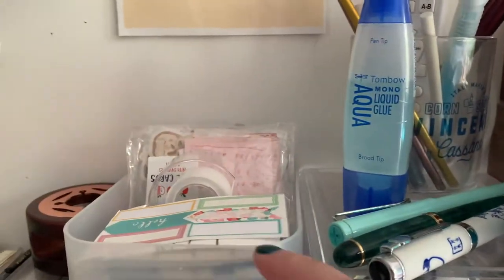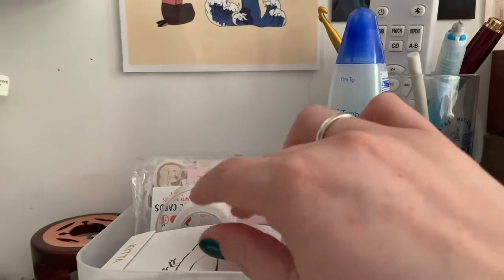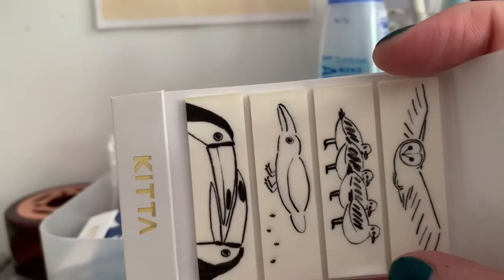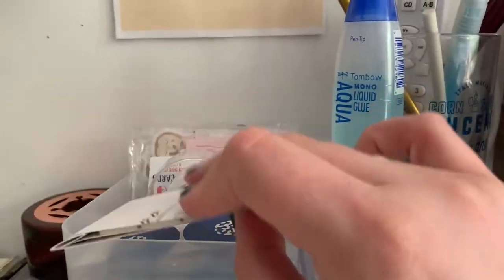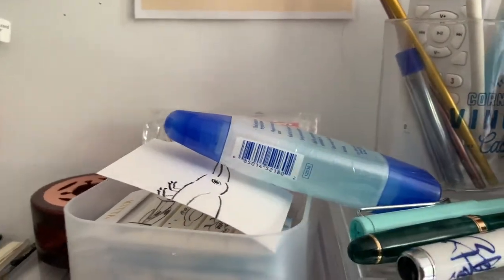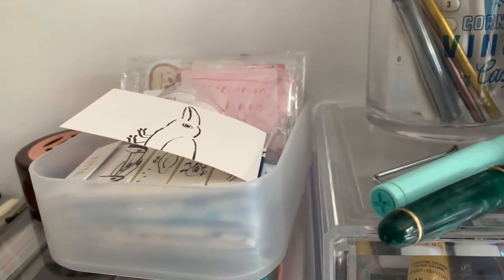Then, moving up here, I have some stickers from a pen pal, and then I have these Kitta washi strips — I'm gonna knock everything over. I have Kitta washi strips, which are actually pretty cool. So they come in these little flip pack thingies, and then they have four different designs in each one. So I have four or five packs of those. I told you I was gonna knock everything over — it's fine, doing our best.